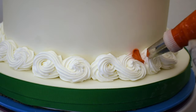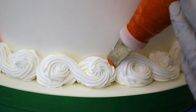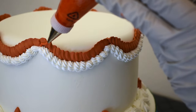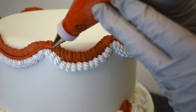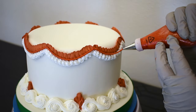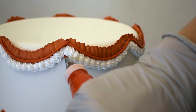Down here at the bottom, I'll pipe a few little petals right between the scrolls. Now I'm going to pipe some strings. I will start with a number four round tip, piped right between those ruffles and the rope. Still with the number four tip, I'm going to pipe some strings under the rope as well.